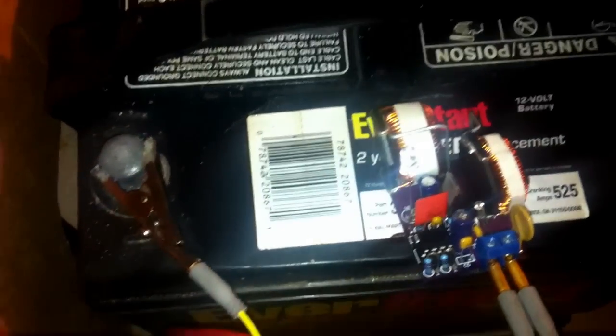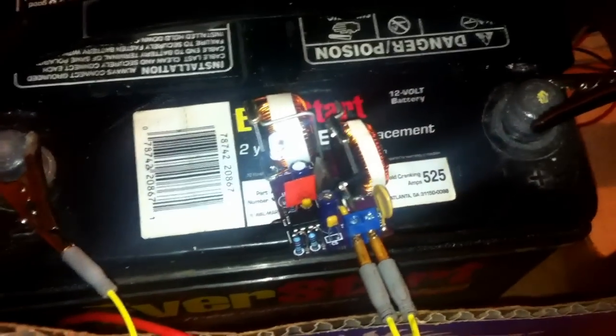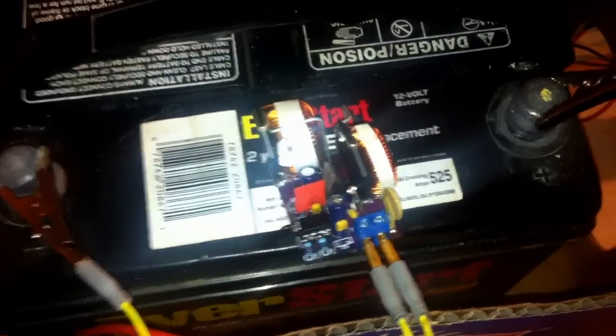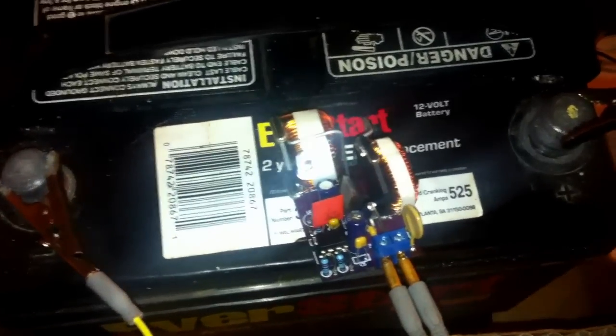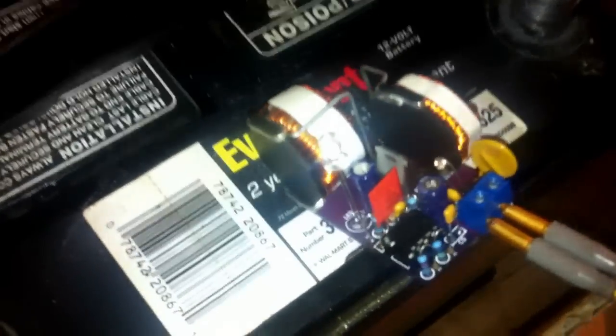This battery was manufactured in August of 2003. It still keeps 12.3 volts and none of the cells are shorted. I just wanted to see what effect this disulfater makes on this battery, and if I remember I will post a few more videos or pictures and keep you guys updated on this. Thank you very much — we'll be right back.